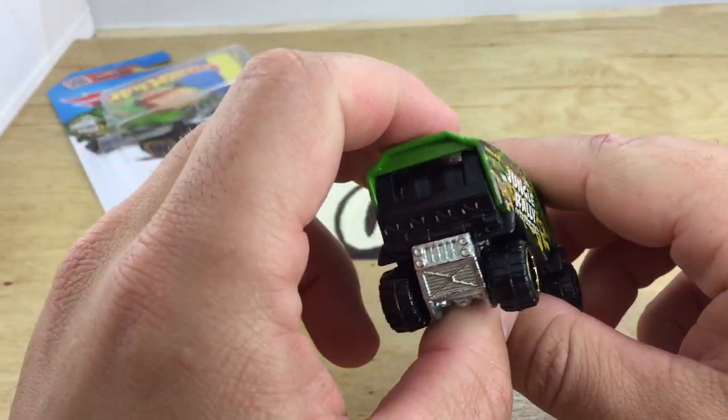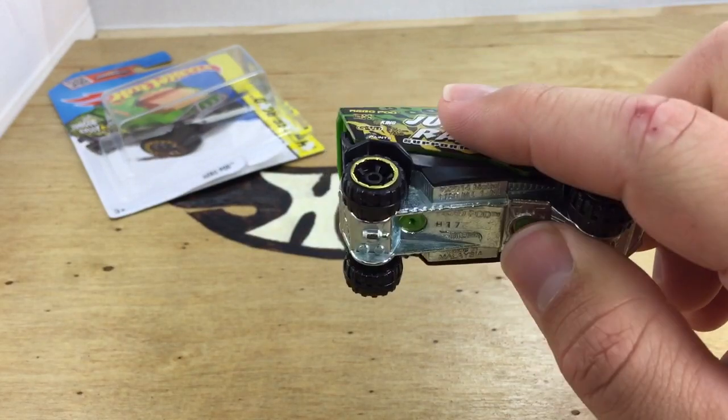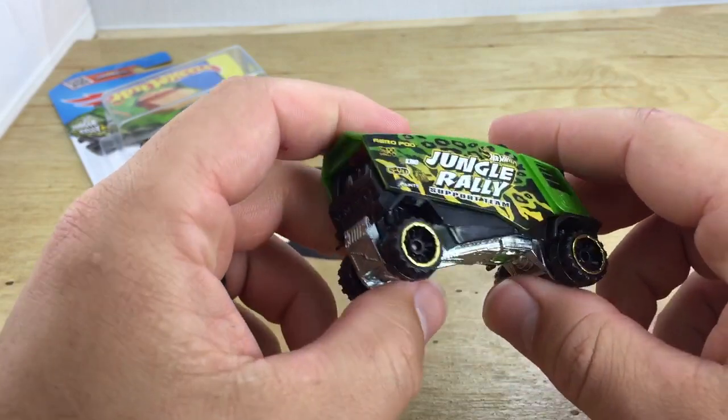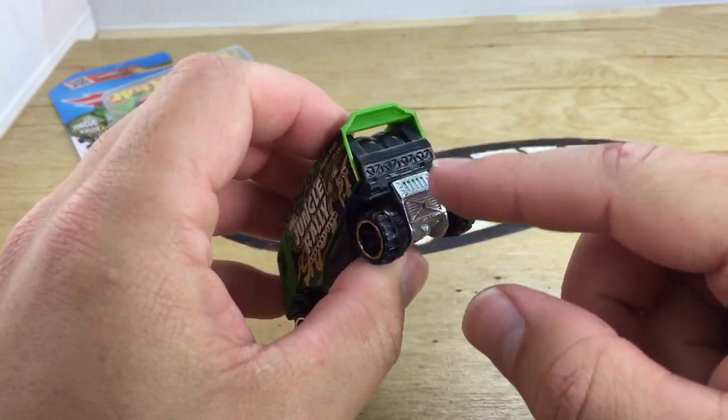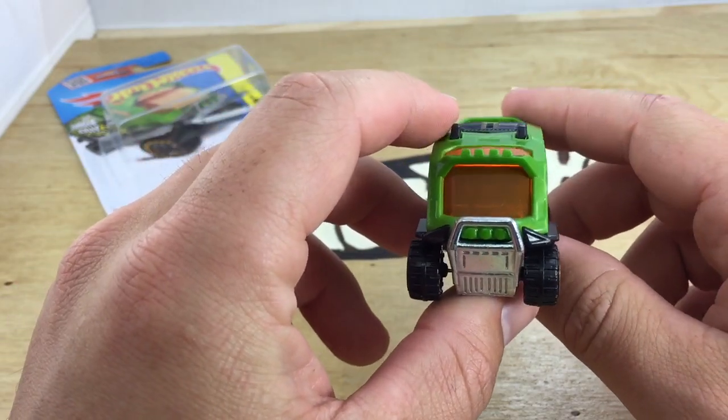Here it is. It's actually got a pretty decent amount of weight to it, which I'm surprised by because this box up here is all plastic, the whole thing. And then the base is metal. So there's quite a good amount of weight here in the base, which was surprising to me. Kind of a cool little casting.